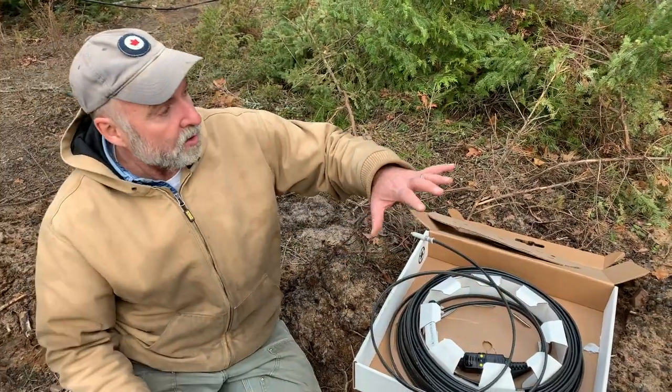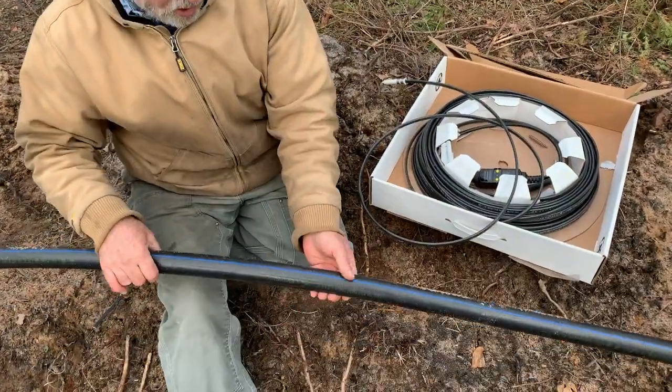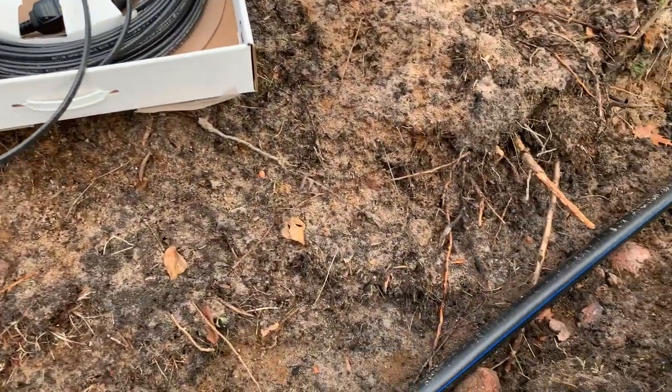What we're going to do now is actually start applying this cable to the outside of this inch-and-a-quarter water line, and we're going to do that with some aluminum tape as you'll see right now.